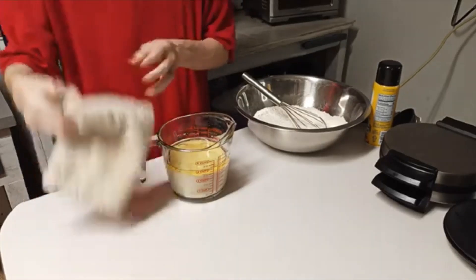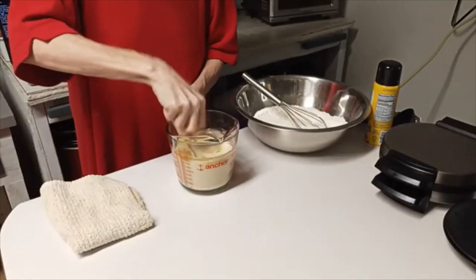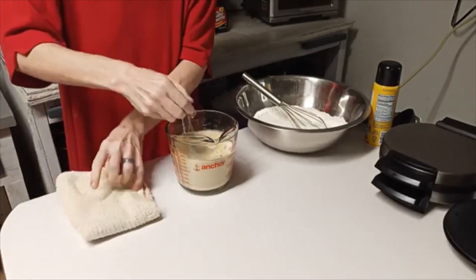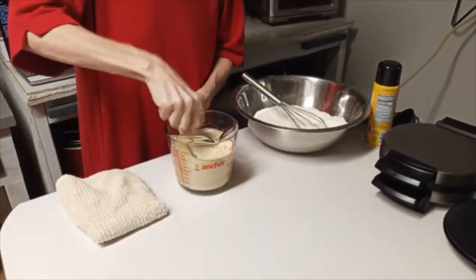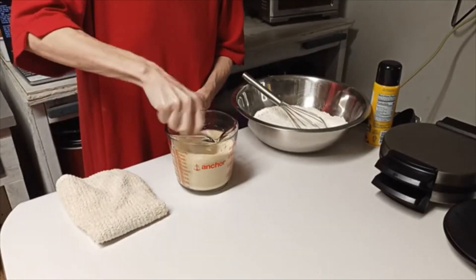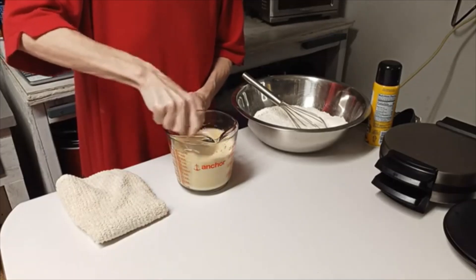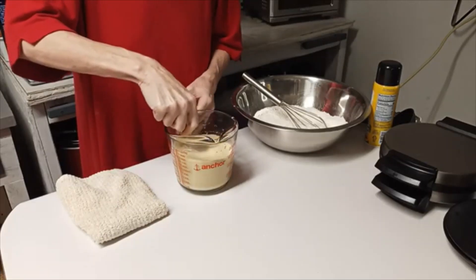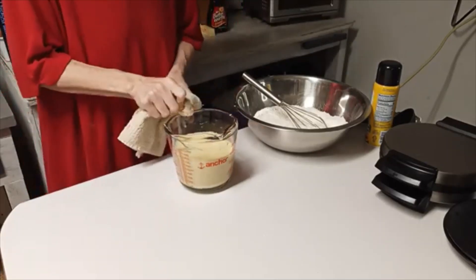When in your shop you ain't making a mess, you ain't getting no work done. My kitchen is my shop, and if you ain't making a mess you ain't getting anything done — I'm always making a mess in here. You just want to blend all that up together, and I'm just using a fork. I use forks to beat my eggs and everything else.